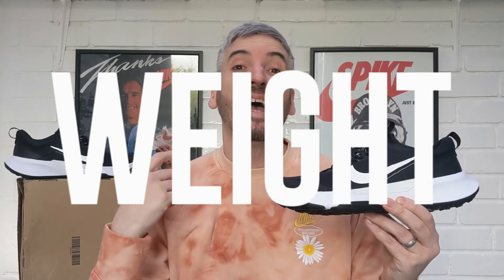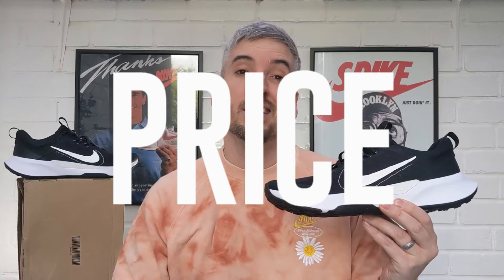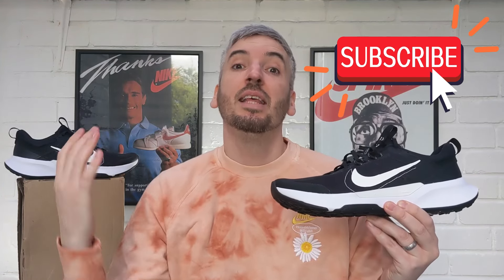Welcome to the channel if you've not seen one of my videos before. I always look into five different categories, then at the end of this video I will give these Nike Juniper Trail 2 an overall rating out of five stars. If you like what you see, please do not forget to click the thumbs up like button below, and if you want to show a little extra support you can also subscribe to the channel. Now let's kick this review off by checking out these Nike Juniper Trail 2 out on feet.